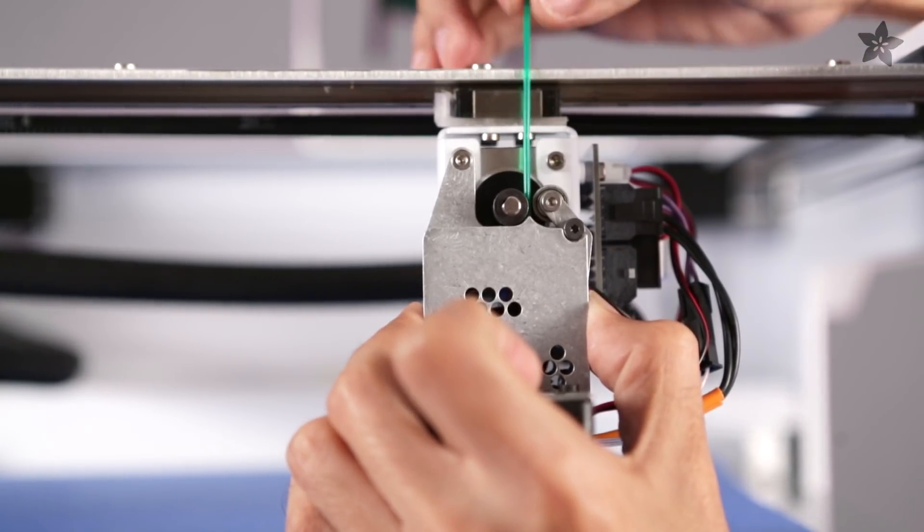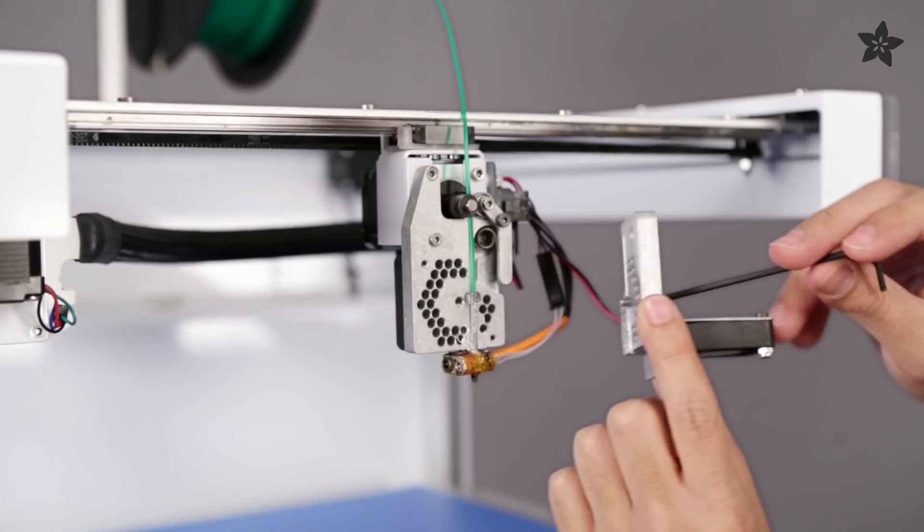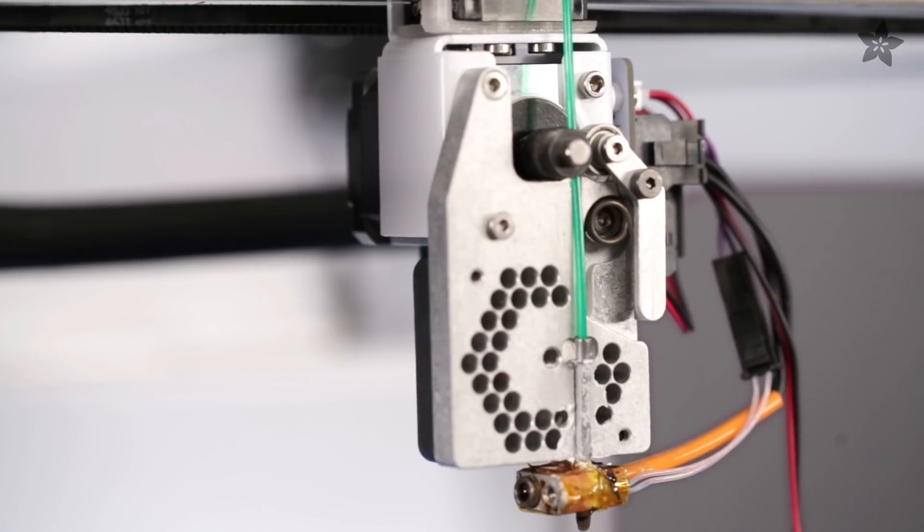We really like the design of the extruder. It features a spring-loaded system for easily loading filament and has a single piece melt path, which actually reduces clogging.